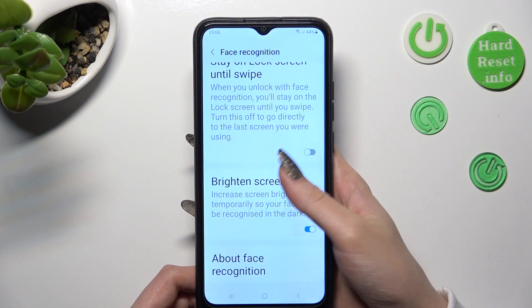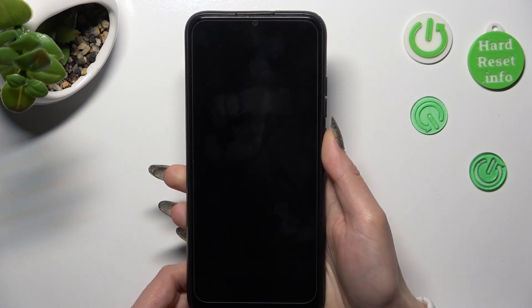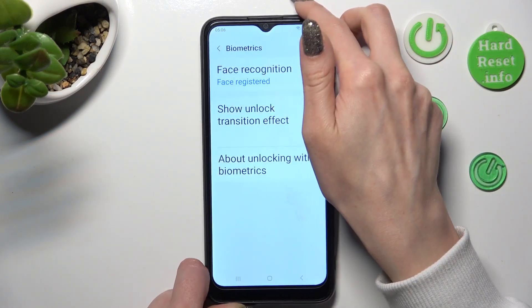Now, you can manage all of those options and when I switch off my screen, then turn it back on, I can see that Face Unlock is working properly.